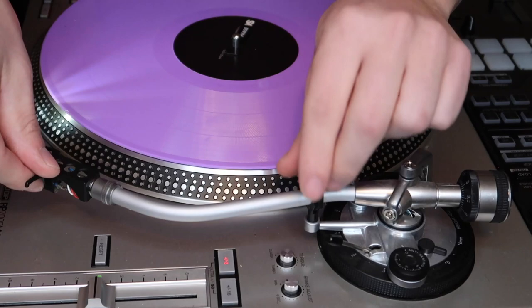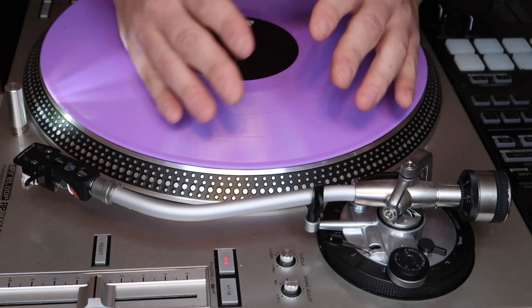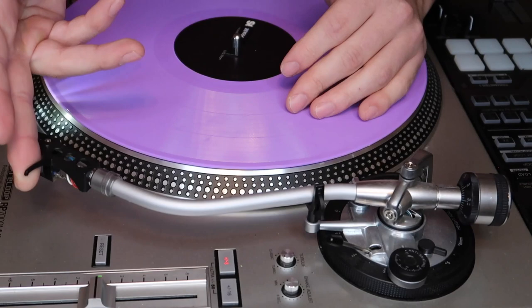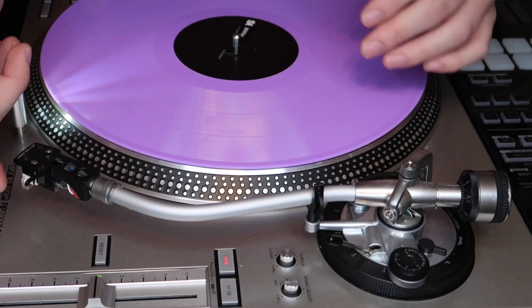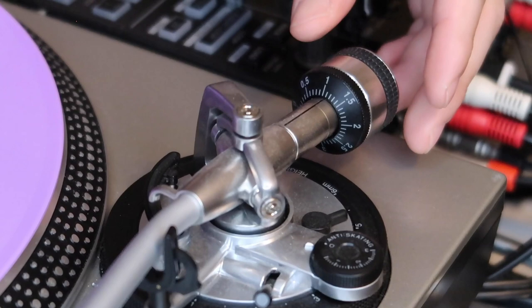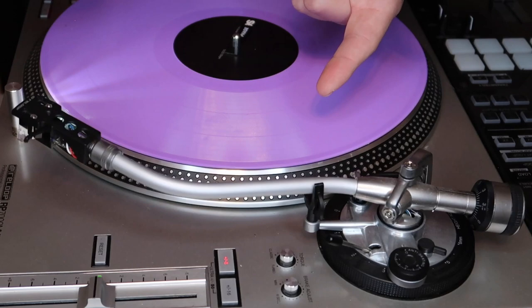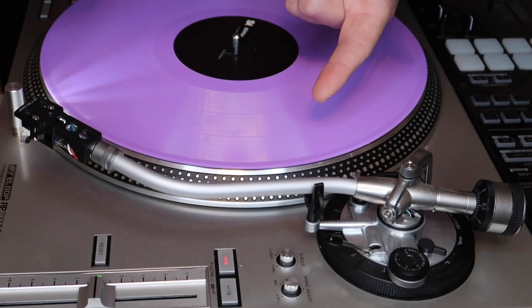The first thing you want to do is find absolute zero. To find zero, that's essentially when your tone arm is just floating — not all the way up, not all the way down, just chilling right in the middle. That is zero. That's why we have our guard on, just in case we hit anything. We adjust the weight until the tone arm is just floating in midair. And there it is — we found our absolute zero. The tone arm is up, but it's not going all the way down or all the way up. It's right in the middle, floating.